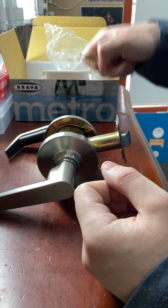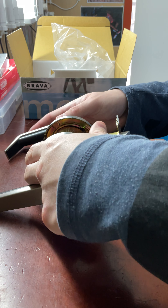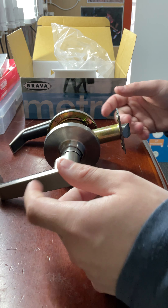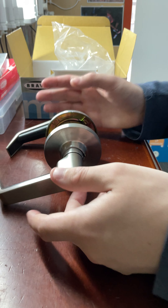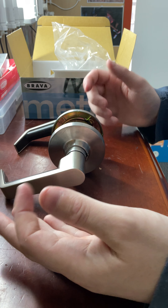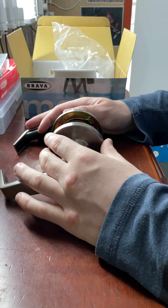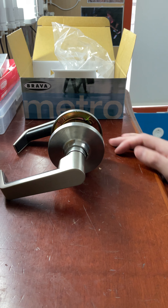So that's the Brava EL6082 passage lever set. You can only find this lock at your local locksmiths — you won't find it at Bunnings, as these are only available at locksmiths. If you want a good quality lock I'd recommend this type, because it's commercial grade, it's going to last for years, and it'll stand up to a lot of abuse. This is the type of lock you'd find on a school, in a shop, or in apartments — but it's also recommended for houses.